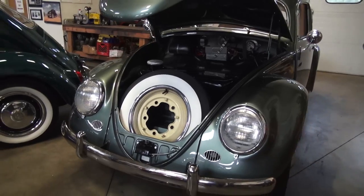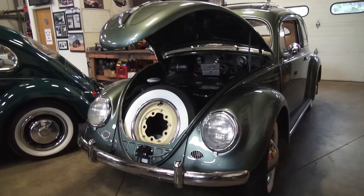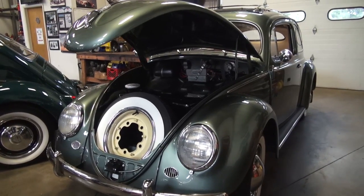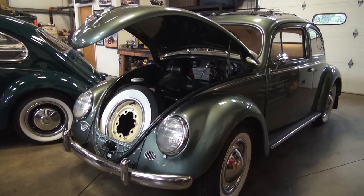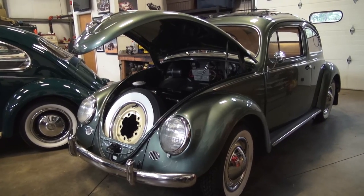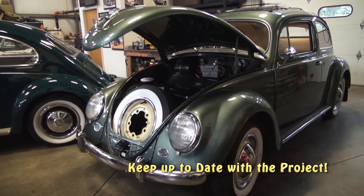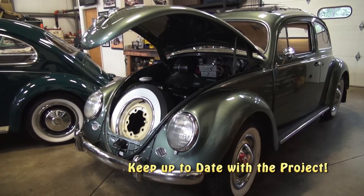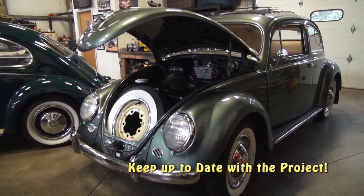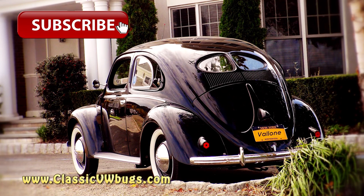— I did not have to source these panels or this sheet metal material. Just a great find. If you guys ever come across something like this online or on your travels or driving across the country and you see something in a field, take a peek — you never know what's under your nose. If you've got any questions, email me at chris@classicvwbugs.com or visit classicvwbugs.com.